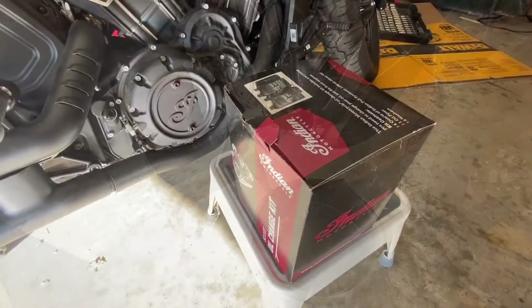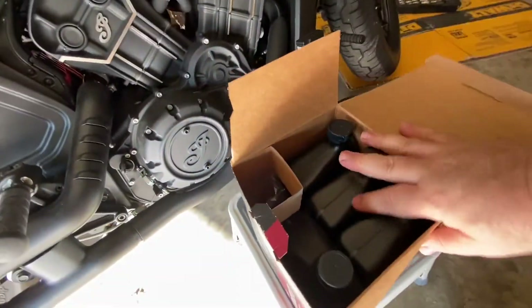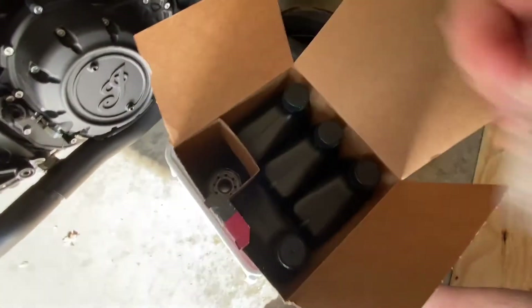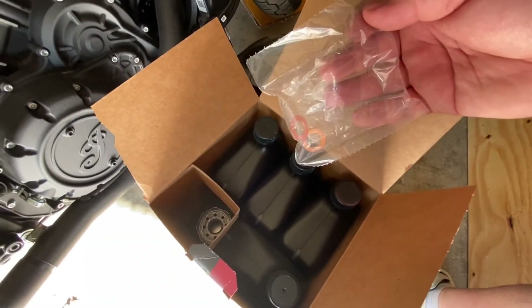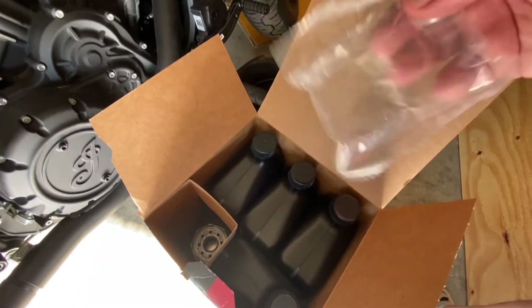I picked up the oil change kit from the dealership. Let's take a look inside. You have four quarts of oil, you have an oil filter, and then you have crush washers for the two oil drain plugs. That's it — that's all you need.